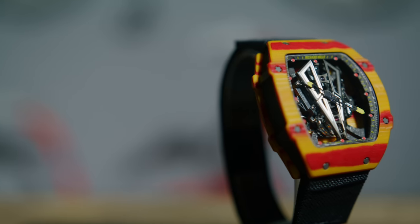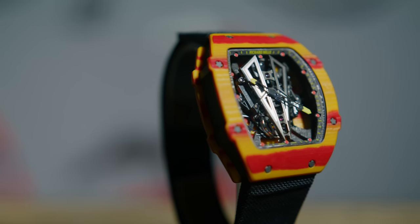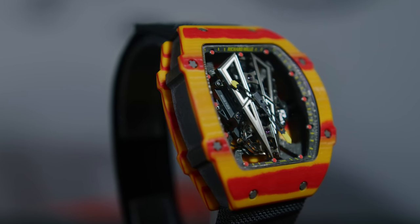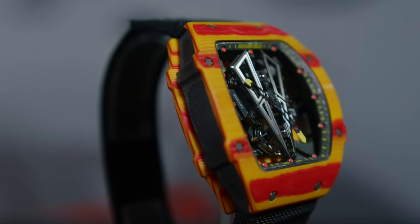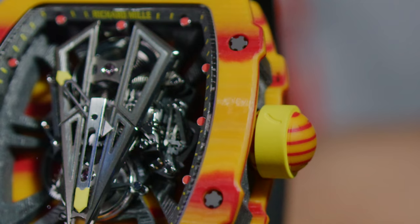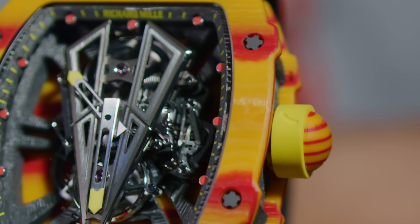That's how ridiculous this watch is — ridiculous in a good way. Pretty much, this is one of the ultimate 'F you' watches. If you have something like this on your wrist, it says: I have a watch that looks like it came out of a Happy Meal and the retail is $725,000 or something like that — pretty much almost $800K once you round it off with taxes and all that.